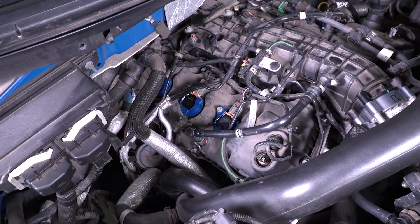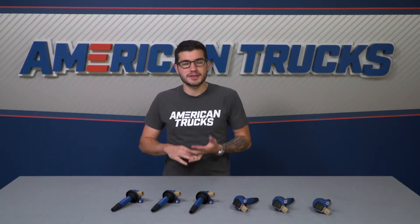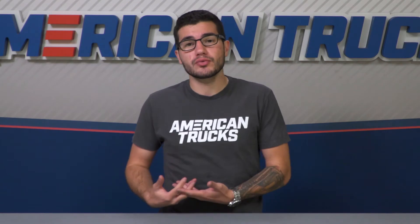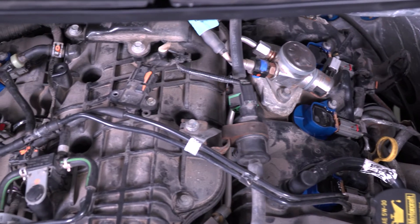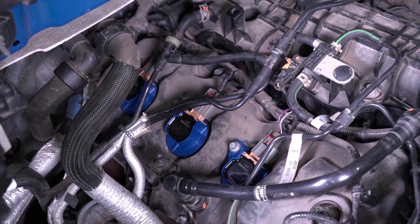Xcel makes these with their own advanced bobbin technology. It's made with specialized silicone magnetic steel cores. The pack is resistant to shock and vibration, keeping them on task at all times, and they have properly engineered turn ratios. In essence, they're just one of the best on the market. These qualities make sure the ignition system is consistent and high-performing, and the blue finish gives it some customization.